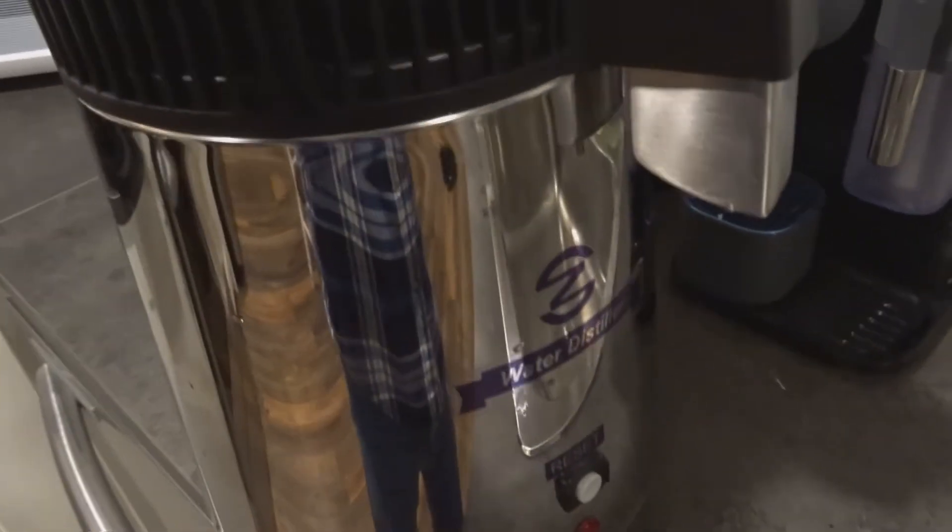I'm gonna use this water distiller. What it does is you put water in from the top — it could be dirty water, doesn't really matter. It boils the water, the steam rises into a chamber with spiral tubing, and there's a fan that sucks air in from the side intake and blows hot air through there, cooling off the coils. As steam passes through, it condenses and collects in a tube which spills out of a little spigot into a collection carafe.